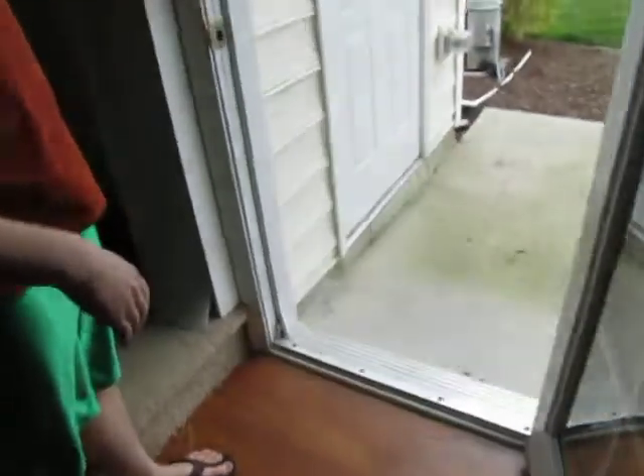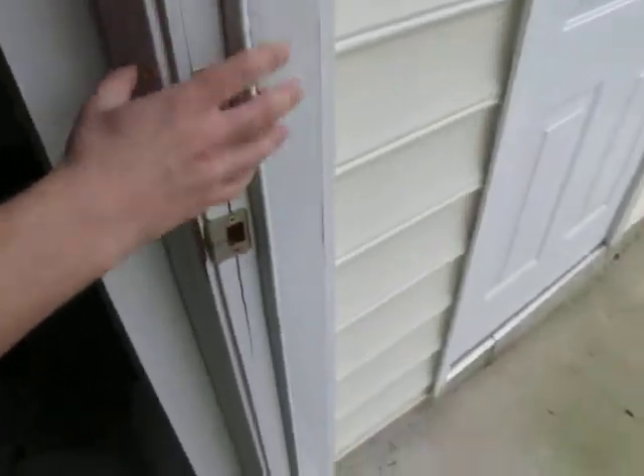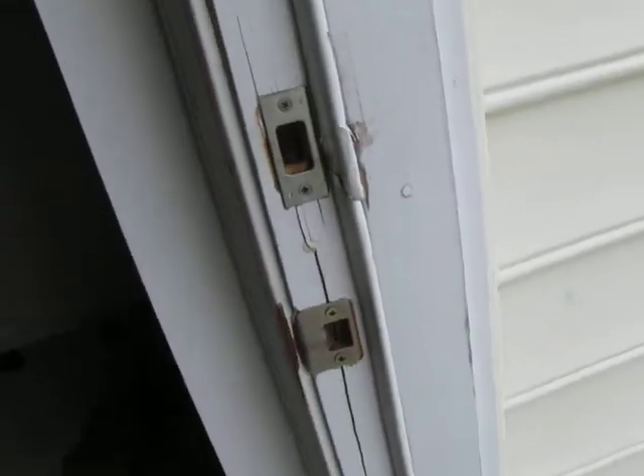A couple years ago we had a break-in, so doors front and back, and we just never got it fixed. So we'd like to get the weather stripping fixed, get the door frame sorted out. And I think the door itself is pretty messed up as well.